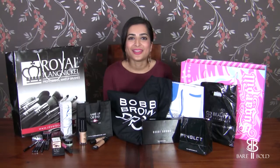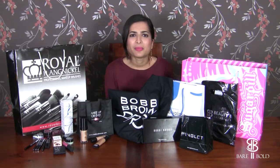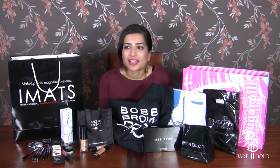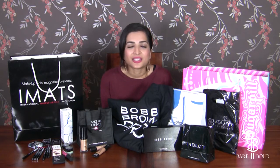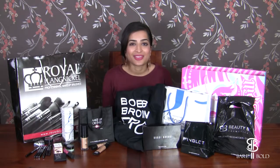Hi guys! Welcome back to our channel. Best of all winter, I'm at Sissia and we went a bit mad. We had so much fun, the exhibitions were amazing, the artists were amazing, and we got to see so much — so this is just a small haul to show you everything we got.